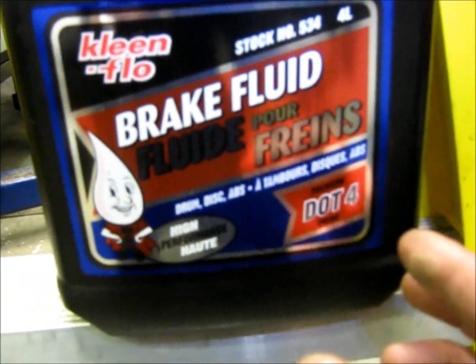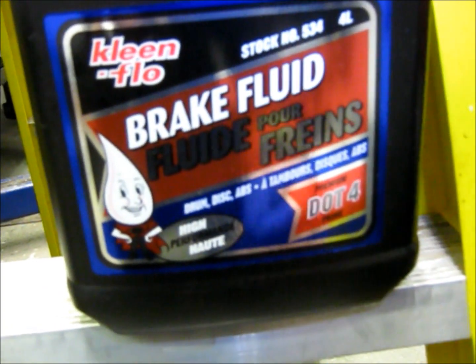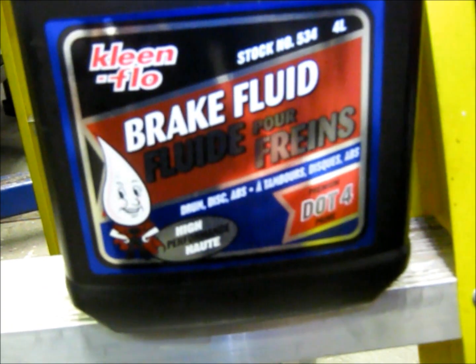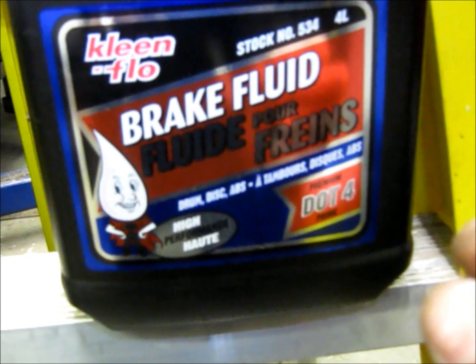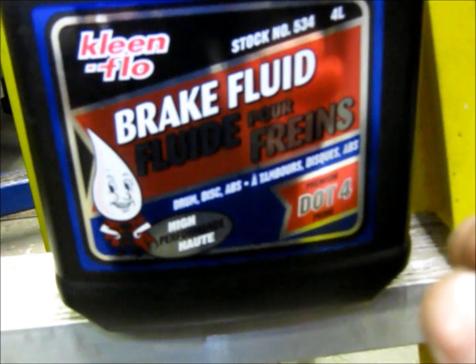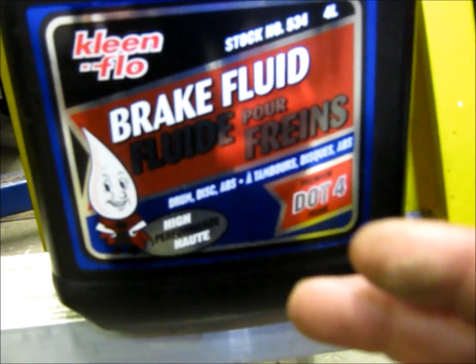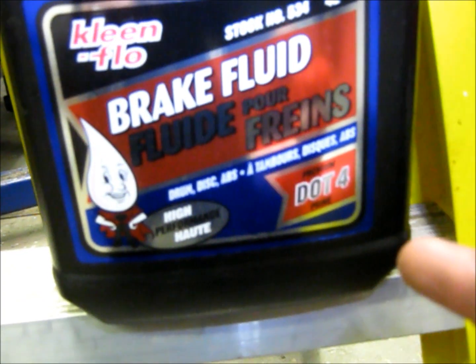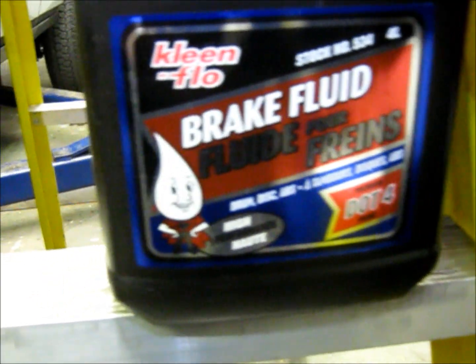The real advantage to doing this today is that DOT 4 has a higher heat range, which is going to help us keep our brakes cooler and avoid some heat fade in the rear brakes going down mountain passes. Especially in a trailer application, this could really be helpful. So you're going to avoid a little bit of heat damage to some of your systems.